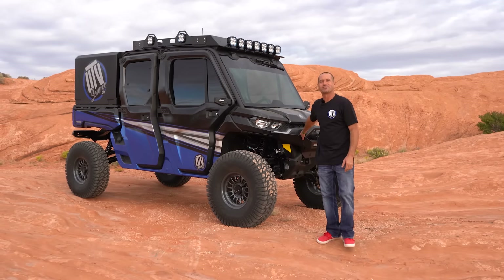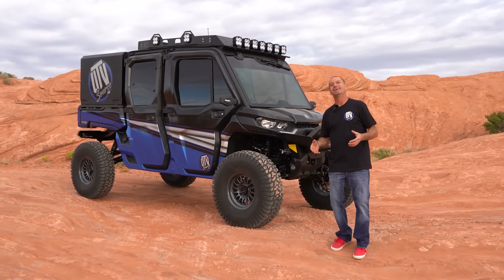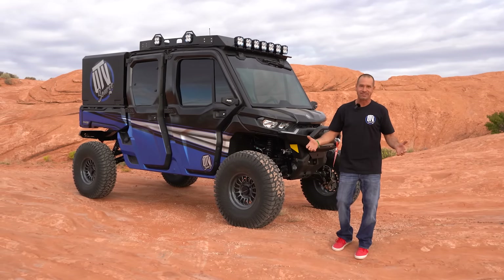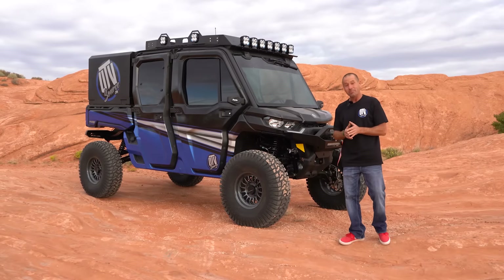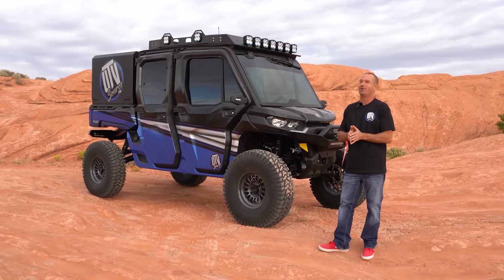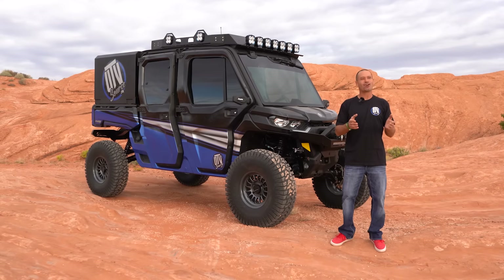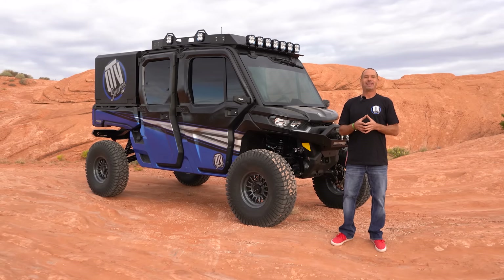What's up everyone, it's Rick here with utvsource.com. Here she is — our 2021 Can-Am Defender HD10 Limited Edition. This thing's insane. It's taken a little while to get to this point, but it's been worth it. We've been enjoying this HD10 for quite some time now. Today we're out here at Hurricane, Utah — Sand Hollow — new UTV takeover, and it's awesome.